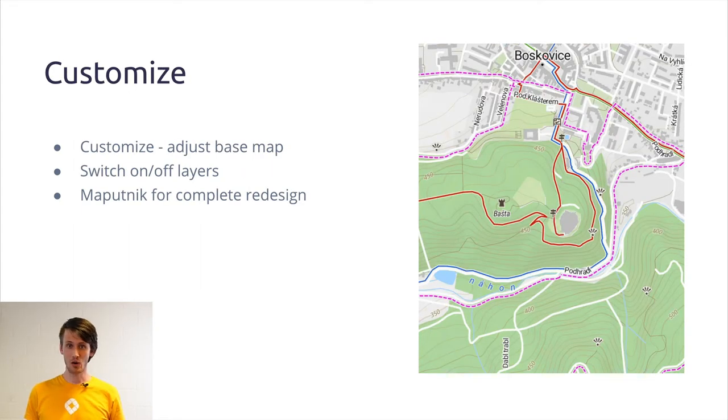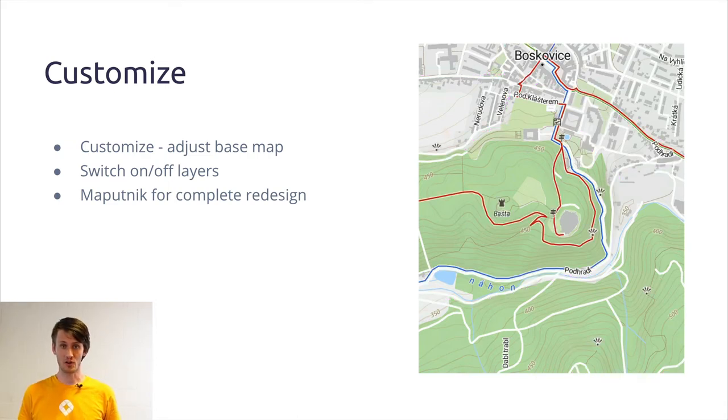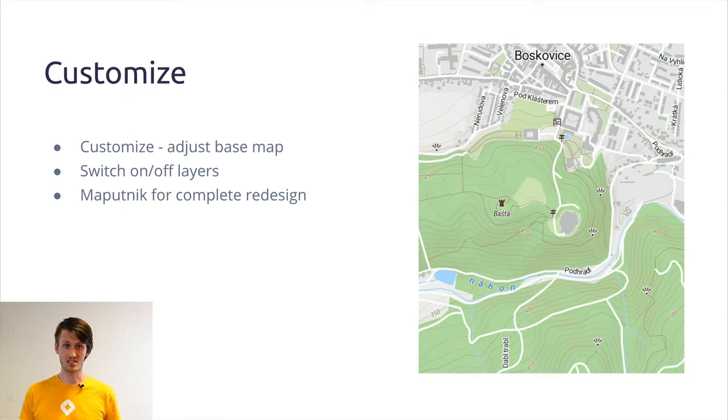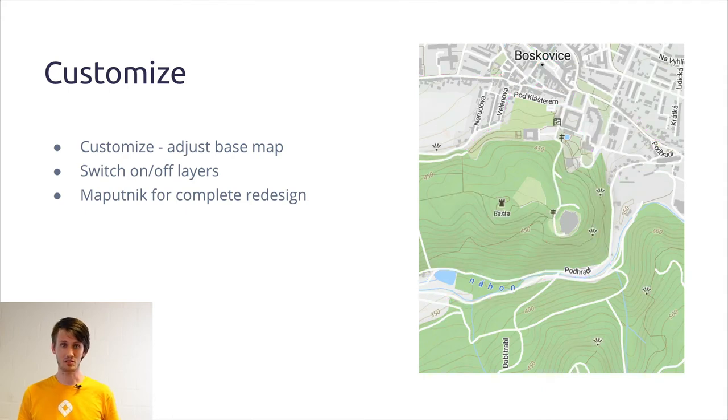The topic I already touched on a little bit before is the customization tool. Using this tool you can do whatever you want with your map. For instance, you want to make your base a little bit darker, you want to make your roads a little bit lighter, or vice versa. You can switch layers on and off — that's what you can see on the image. On this slide I'm switching the hiking trails, then showing only the biking trails, then showing both, and then switching everything off.